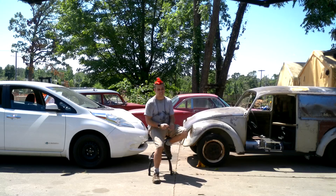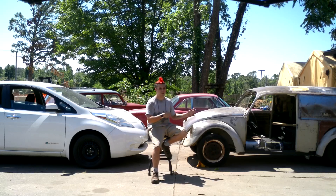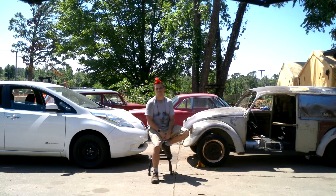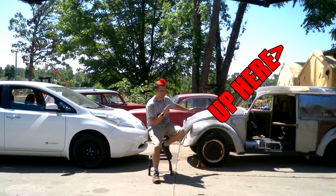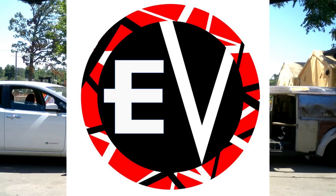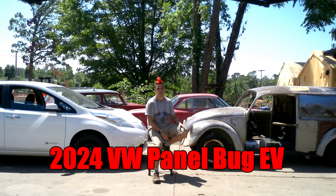The bonus of this being electric is there's no gear to shift — it's stop and go from a simple pedal. Doesn't mean I can't, with power steering... I mean, I could make this remote controlled. I could drive this through the car show from behind it. Why not? This guy's limited, this one — this guy's going modern. Why don't you meet Eddie V, or Eddie Van Hollen, the electric 2024 VW panel bug.